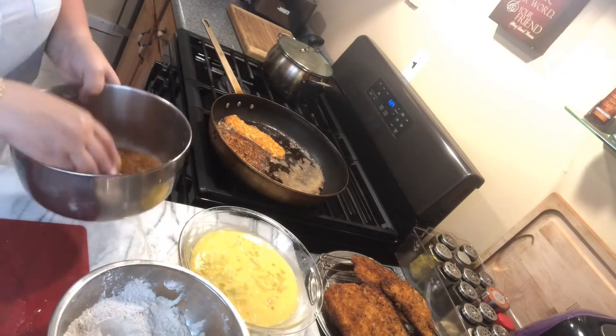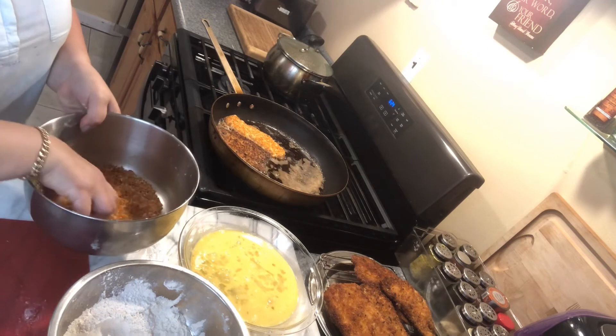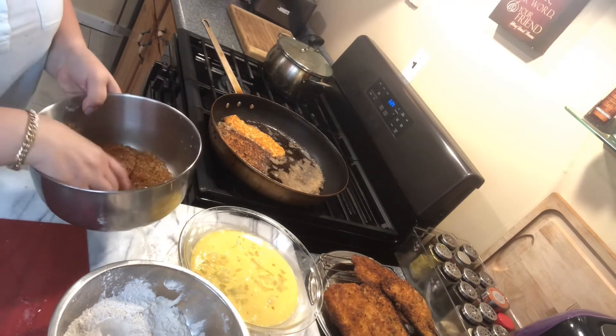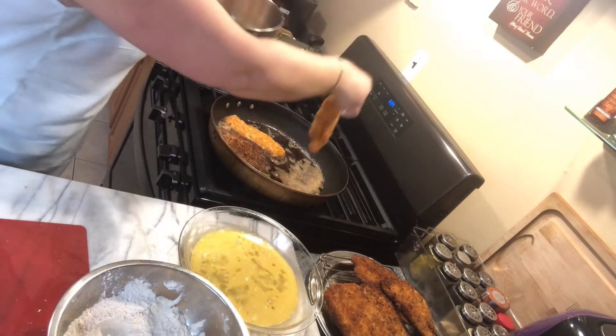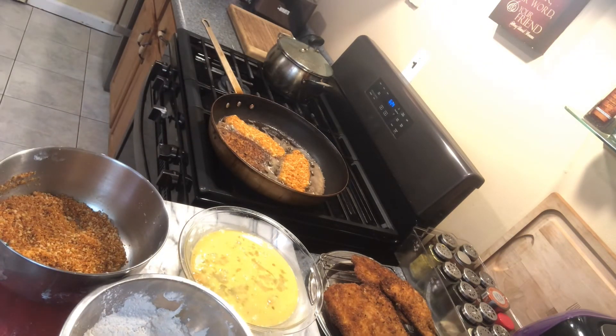Simple, unexpected, and a super inexpensive dish.